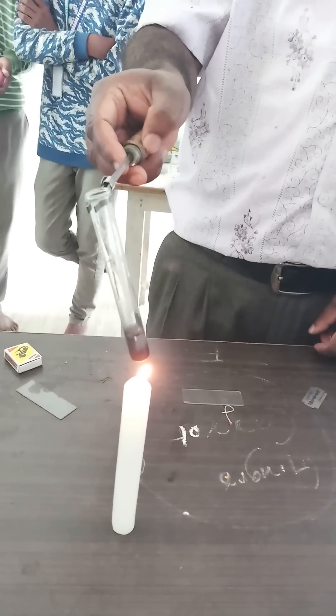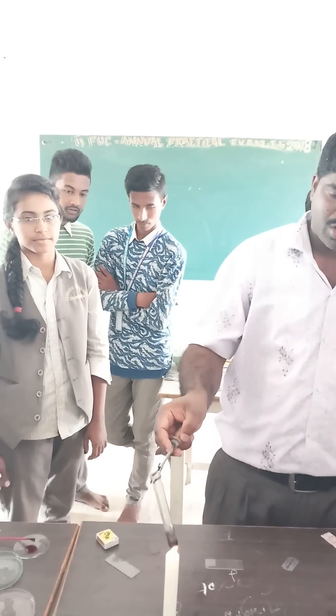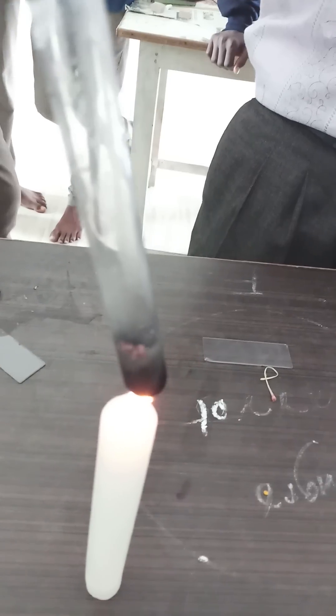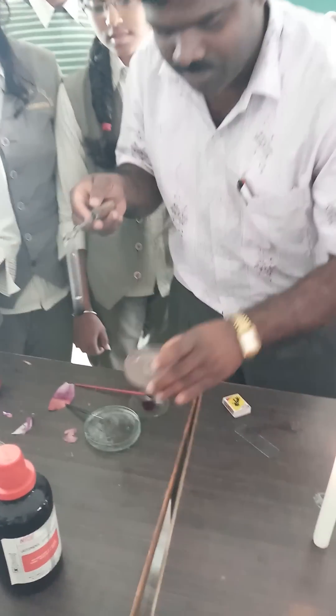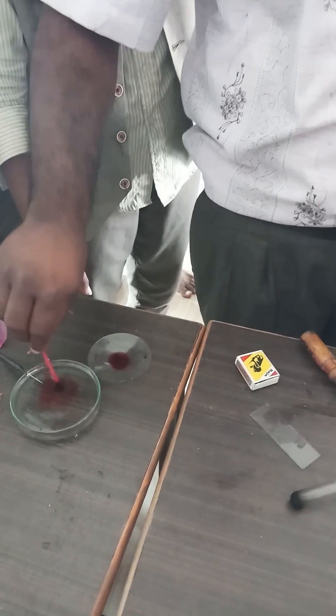You have to heat the test tube until the formation of air bubbles — now the air bubbles are coming. After the formation of air bubbles, you have to transfer the heated stigma onto a petri dish containing water. Then transfer one of the stigmas onto a glass slide with the help of a brush.